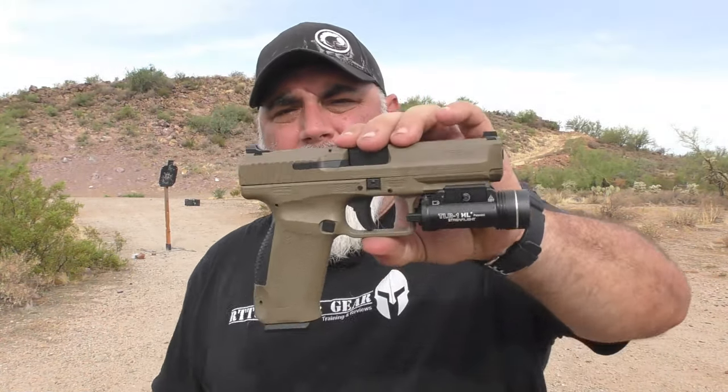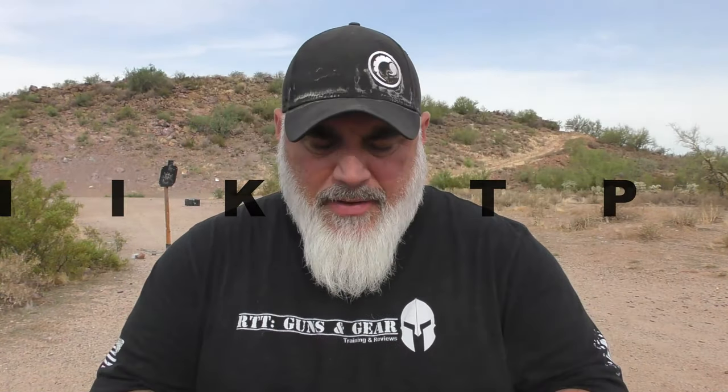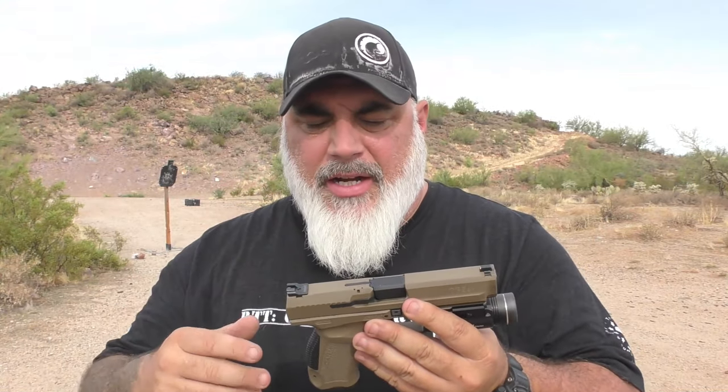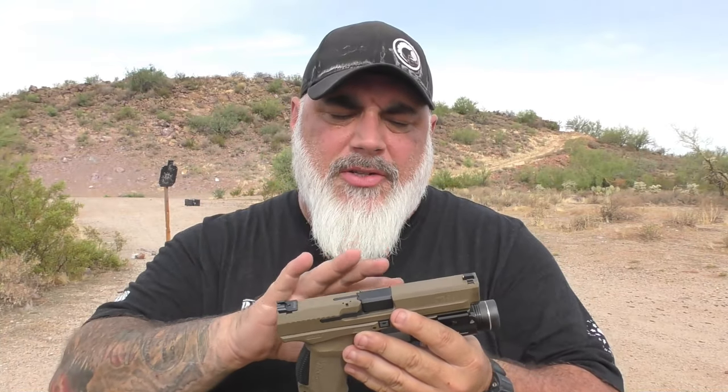Hello everybody, welcome back to the channel. If it's your first time here, welcome. Today we have a new pistol for the channel and that is the Canik TP9SF. I've got a little over 500 rounds through this, about 600. So I'm going to give you my thoughts — a couple specifications. This gun's been around for a long time so you've probably heard of it, but a few specifications, my thoughts on the pistol, and my experiences thus far. Let's get into it.